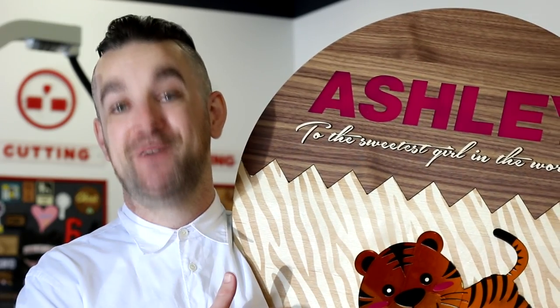Thank you guys so much again for watching. Be sure to like and subscribe. This is actually a really interesting project because it's sort of an upgraded version of a project that we've done previously on the channel. We'll have a link in the description below if you want to check out that video. Take care, we'll see you again next week.